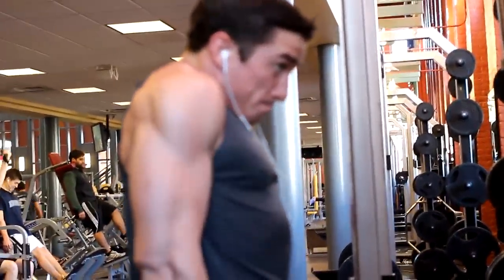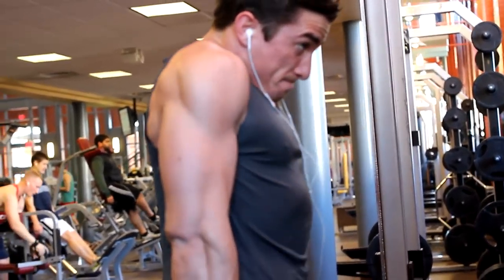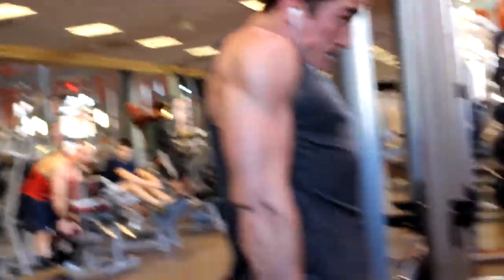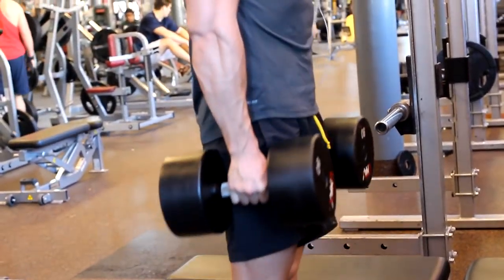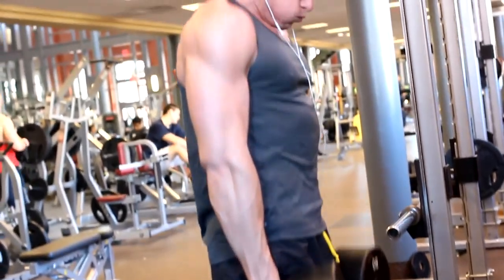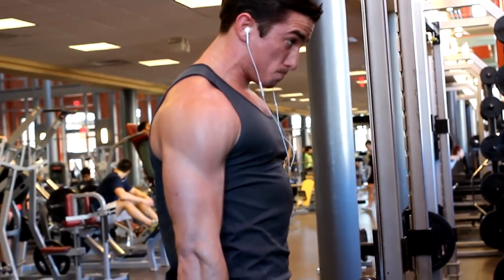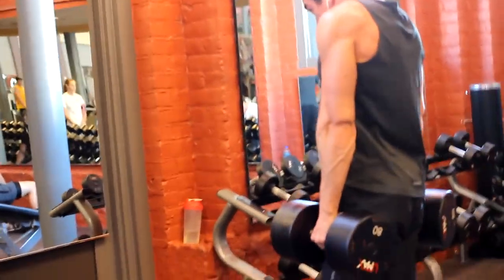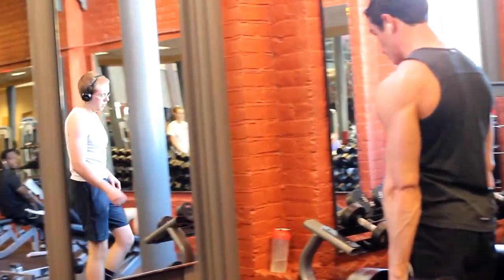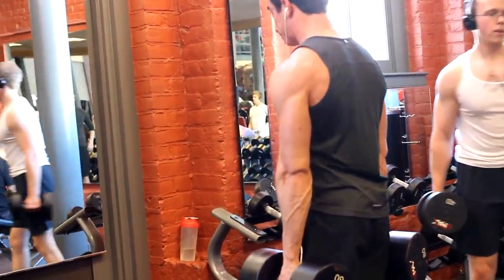We then moved on to some shrugs. My hand was pretty ripped up — I ripped my hands open from deadlifts — so I could not hold heavy weights because it was cutting me open. We did only like seventies or eighties and did three sets of 20. I tried pausing a little more at the top. I hope you guys liked this video! Let me know if you guys want to see any specific workouts or tips, and as always tell your friends about me, share my videos, and I will see you guys next time.